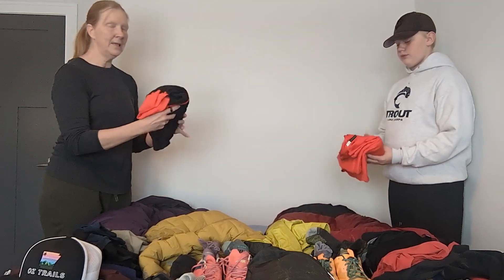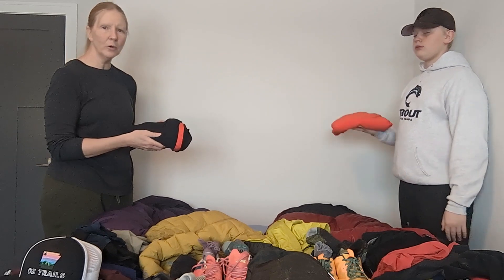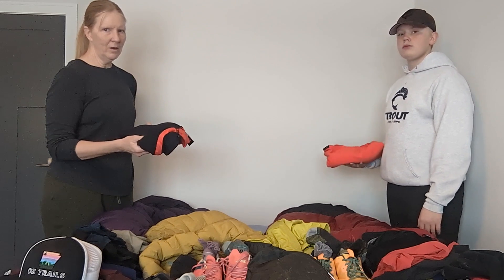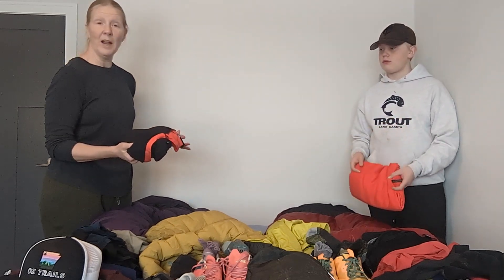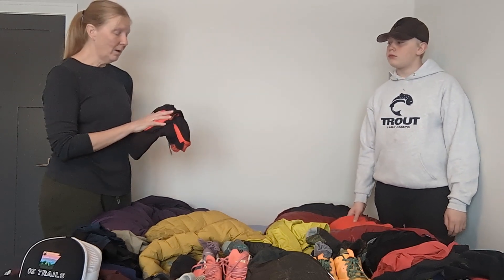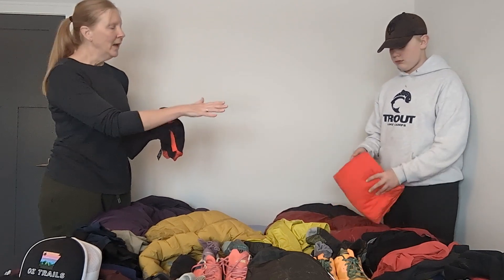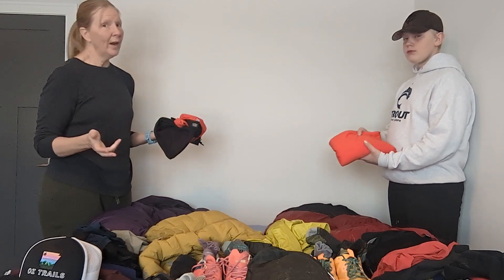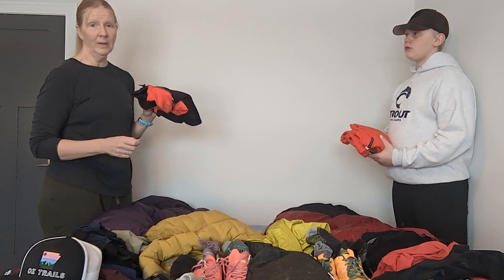Next we have our sleeping bag liners. We may not need these the entire trip, but they'll give us a little extra warmth at the beginning and end when the weather is colder — I wouldn't be surprised if we had snow at some point. My bag liner gives me about 15 extra degrees; Gunner's is a little heavier and gives about 25 extra degrees. Some people carry them throughout the whole trip and just sleep in the liner if it's warm.